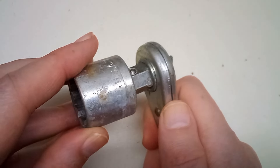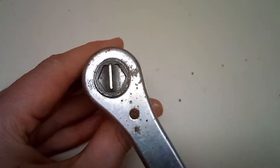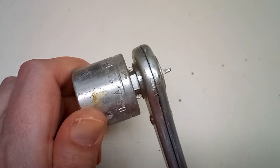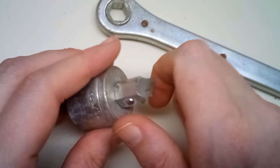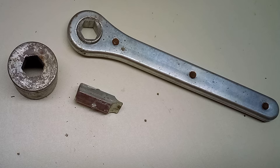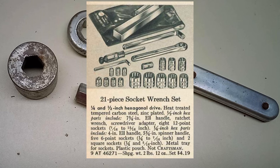Hex drive sockets were already starting to become obsolete back in the 1930s. Everyone was transitioning over to square drive. But some of the companies continued to make hex drive sockets, positioning them as budget alternatives all the way up through the 1970s. I found this one in a 1969 Sears catalog, listed for four dollars and 19 cents.